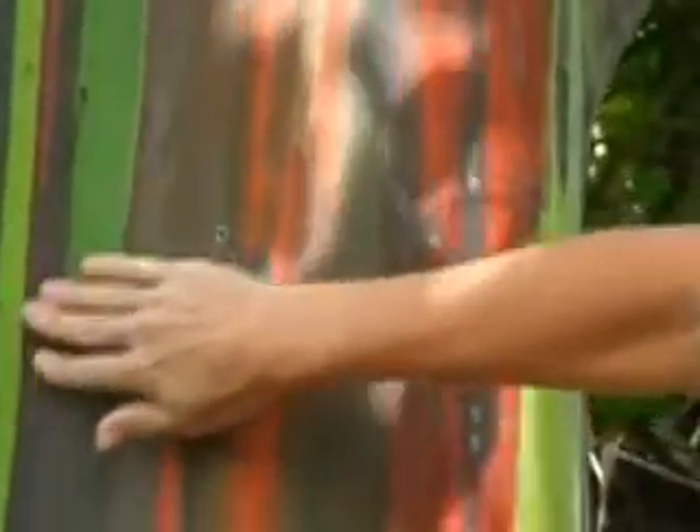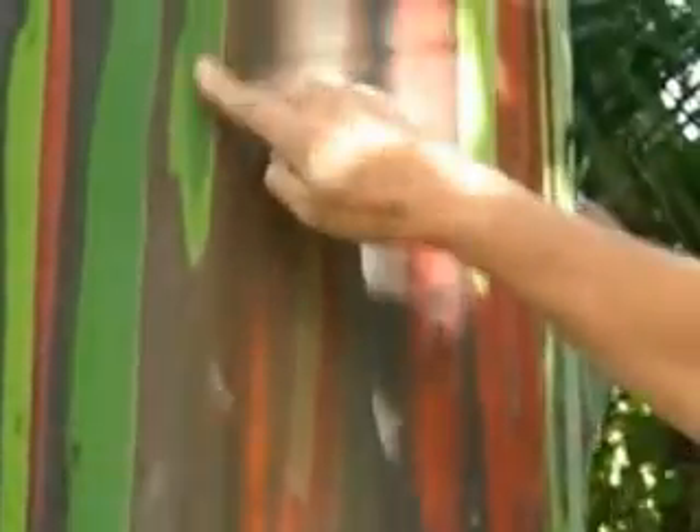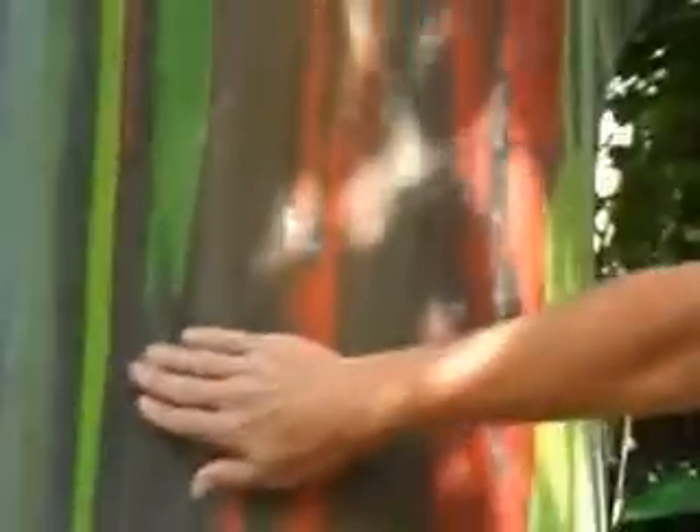The Rainbow Eucalyptus bark is constantly changing as it peels. It starts out peeling to a light green like this, then as it ages slightly it changes to a darker green. Here's an area where you can see both greens together. Then it changes to a blue-green over here, and then more to a blue or bluish purple.